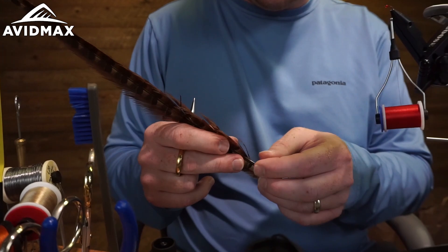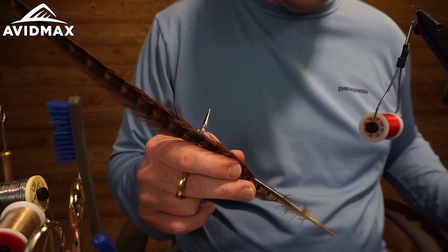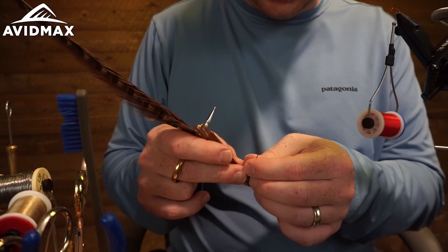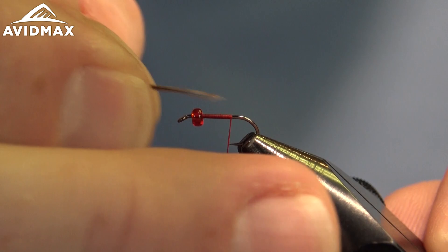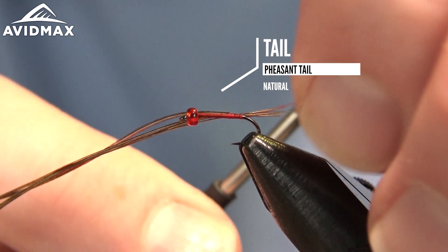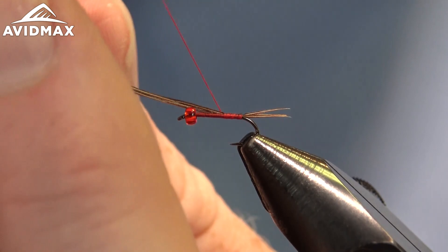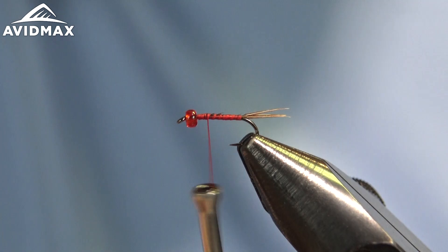We're going to get our tail ready. I'm using just some pheasant tail — very traditional tailing material. I'm going to pick some nice ones; looks like I got some broken fibers here that we'll get rid of. One of the trends to using natural materials is you end up with a lot of waste, so you want to be picky. Find some with nice tips, keep them nicely aligned, measure them out, and tie them right in on top of that hook shank — three or four fibers.